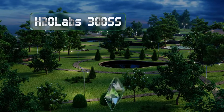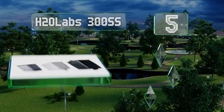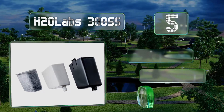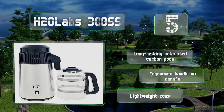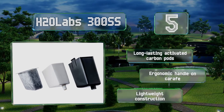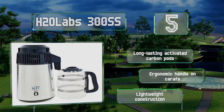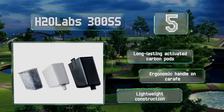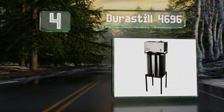Halfway up our list at number five, the 565-watt heating element on the H2O Labs 300SS boils slower than some, but this reduces the risk of steam mixing with vaporized contaminants. It's got a sturdy stainless steel chamber and a porcelain insert to prevent water from touching any plastic. This is a lightweight construction with long-lasting activated carbon pods and an ergonomic handle on the carafe.